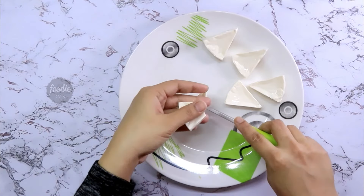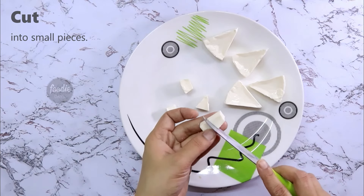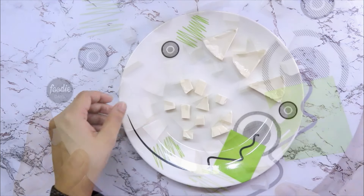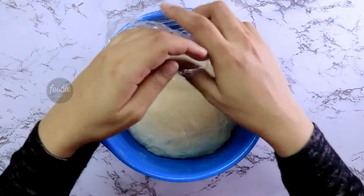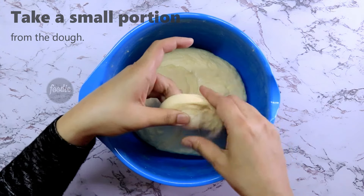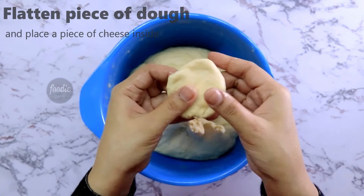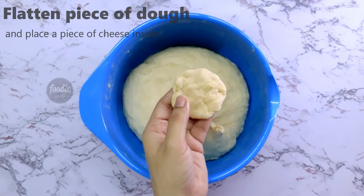Cut the pieces. Now the dough is double-sized — press it and press it. When we cut the cheese, we cut the cheese into the dough.